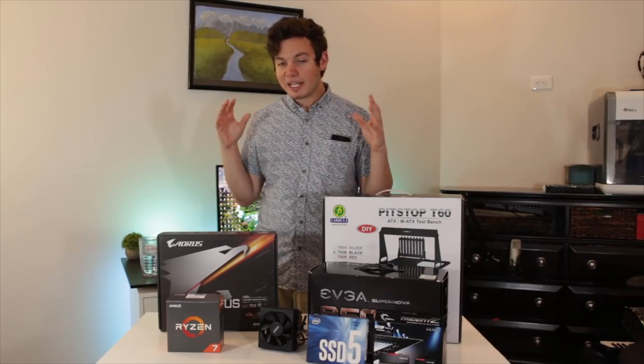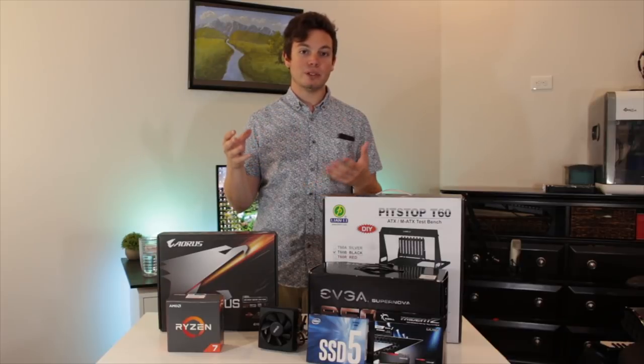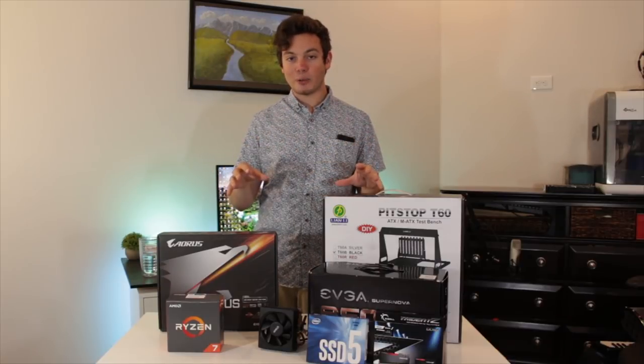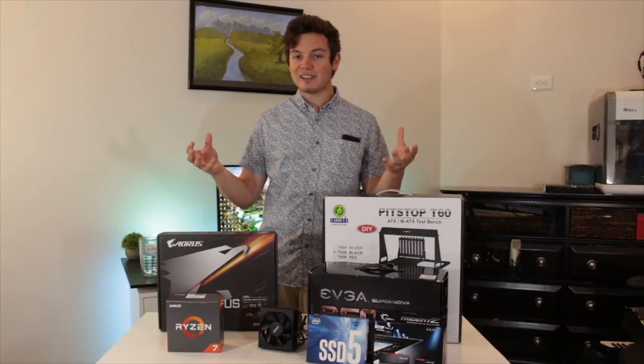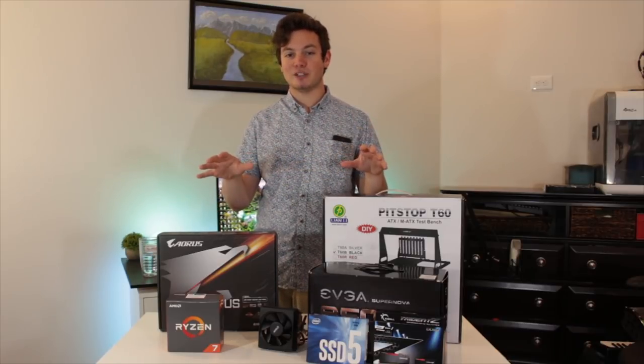Now this test bench build isn't going to be as high-end or flashy as a lot of the test bench builds you see on YouTube, but it's going to work more than okay for me. With that being said, let's go ahead and get into the parts that are going to make up this test bench build.